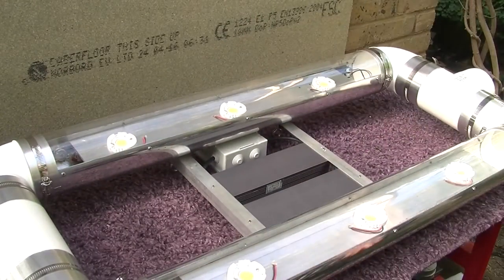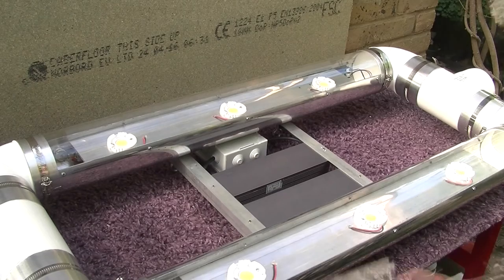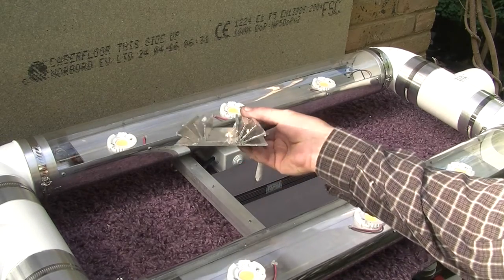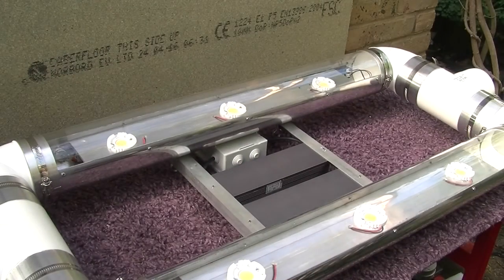And there's the actual detail of the array itself — we've got two rows of three COBs, two rows of three COBs as usual, mounted to our extrusion in the same style as our pre-production prototype.